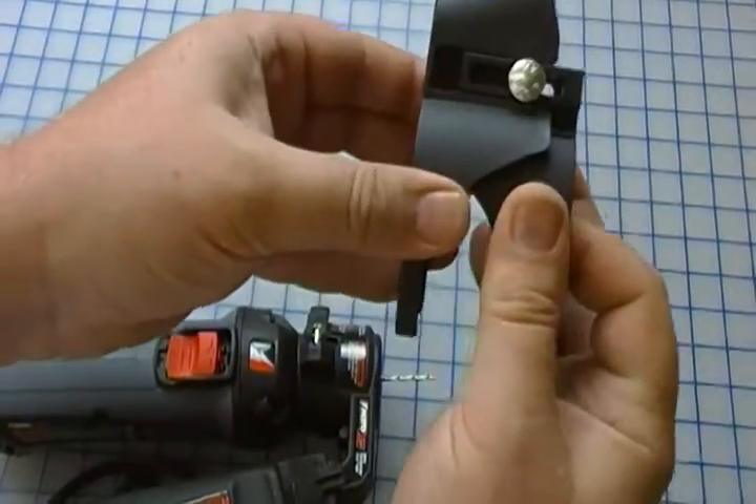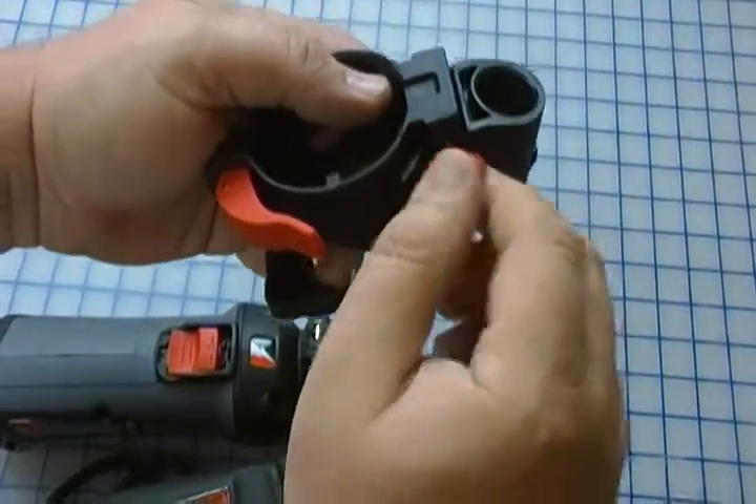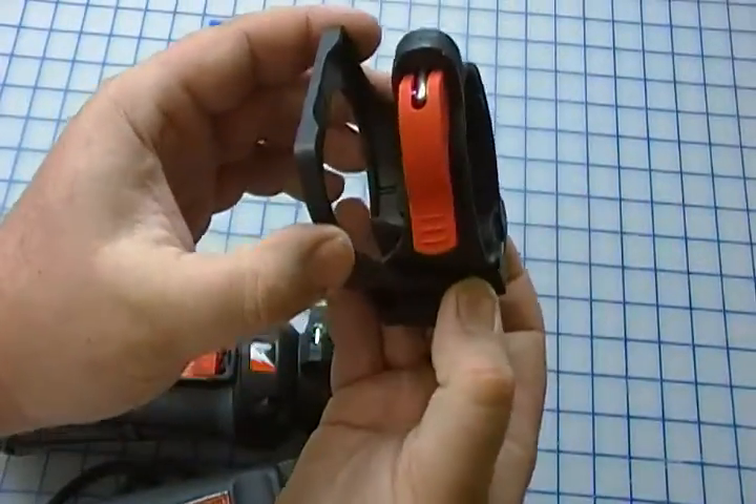This is fully adjustable — you can see you can adjust it to whatever depth you want, lock it in place, and it actually attaches just with a quick connect, like so.